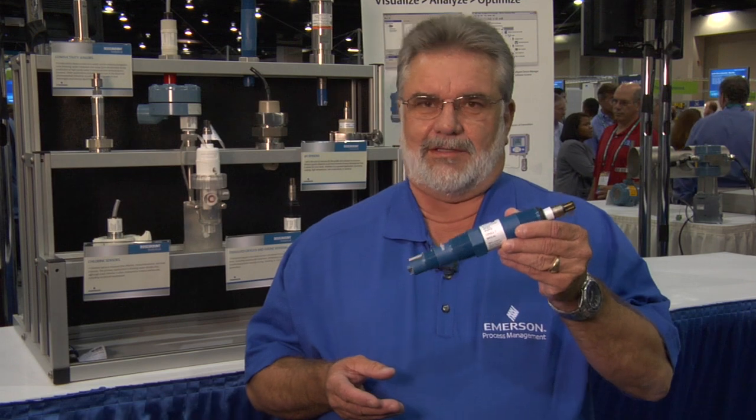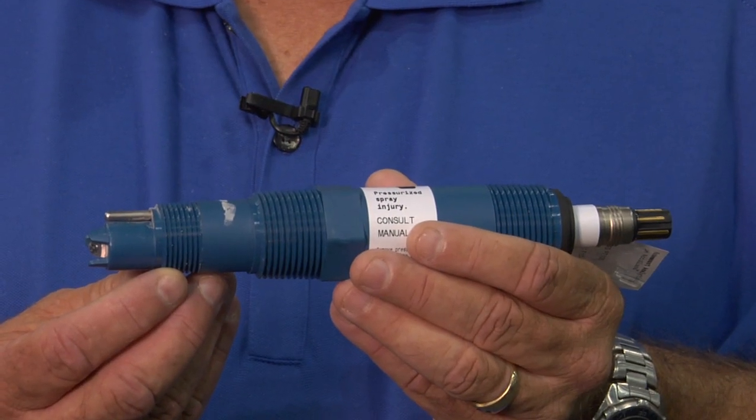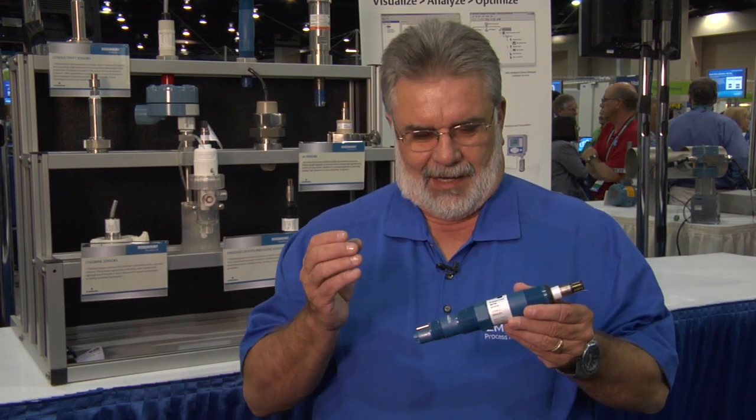Hello, my name is Richard Burrill. I'm the Product Marketing Manager at Rosemont Analytical, a group of Emerson Process Management. I'm here today to talk to you about this new sensor. It's used in the broadest range of temperatures, applications, and basically customer usability.